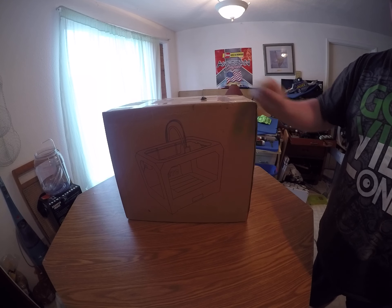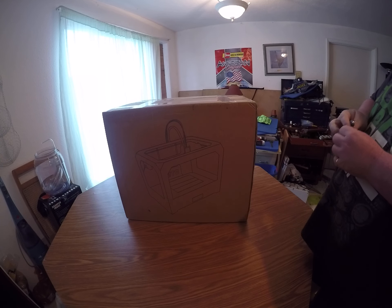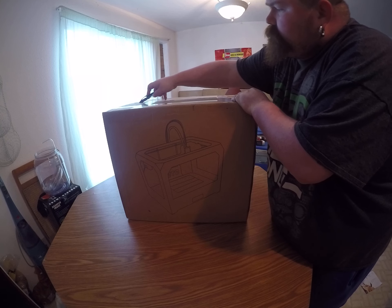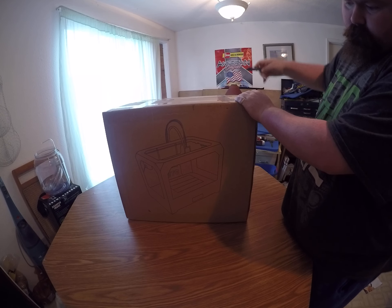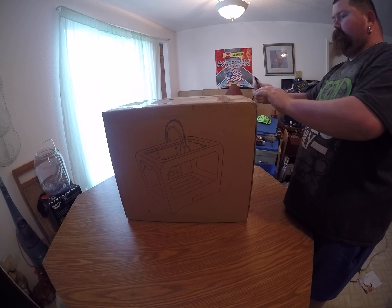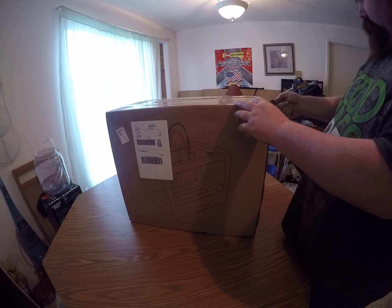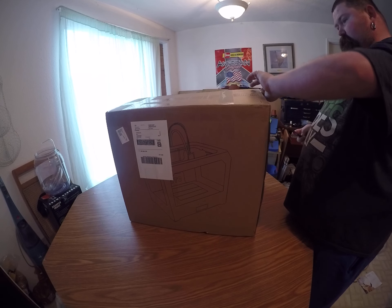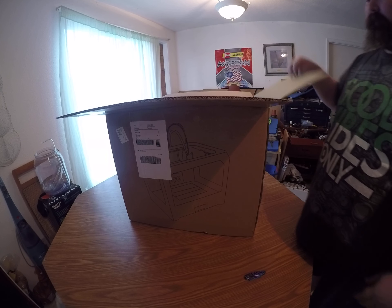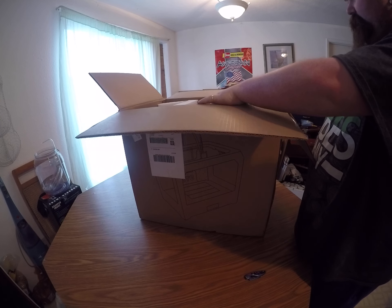It's a really cool 3D printer — I went and picked up a 3D printer. It's a CTC, the knockoff version of a MakerBot. I'm going to be doing some videos on how to 3D print. This is my first one; I've never messed with one, never even seen one other than on YouTube. This thing's going to be really cool.